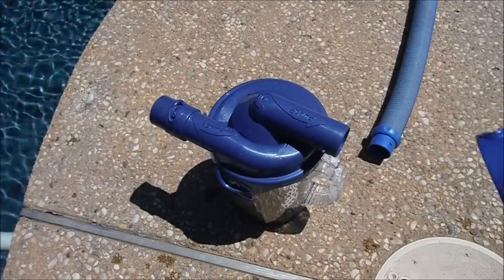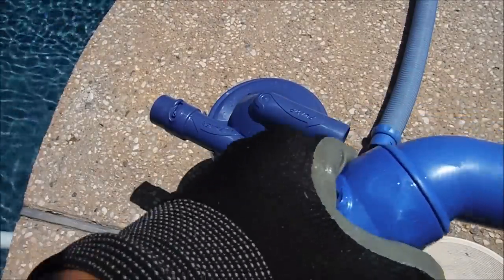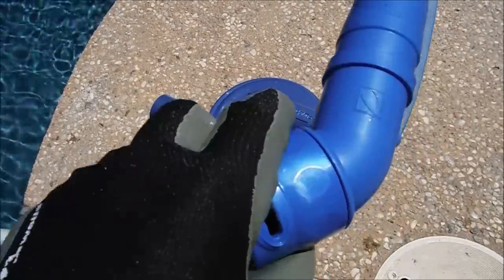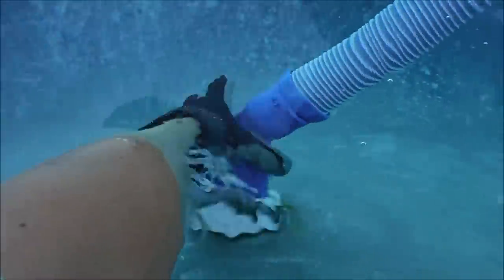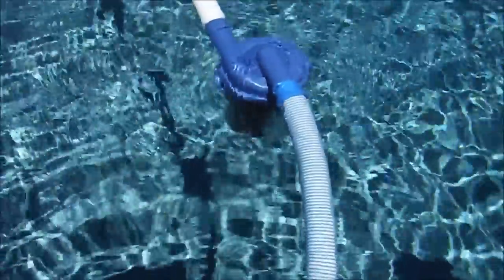If you have the canister hooked up to a side port, it comes with a special elbow that you'll need to replace the existing one with. It actually swivels a little bit so you can adjust it to keep the canister vertical in the pool. You can see here how the canister is not vertical — just come over and turn this elbow. The part on top is what swivels. Keep turning it until the canister is in the vertical position.